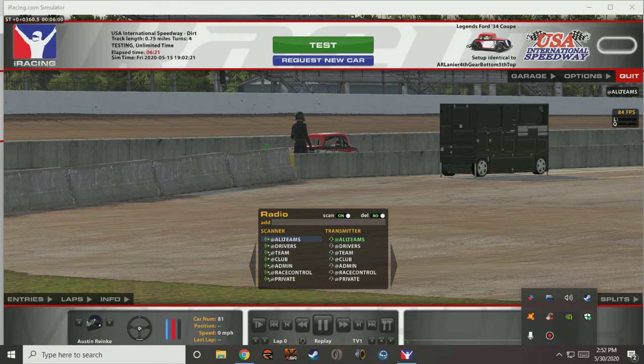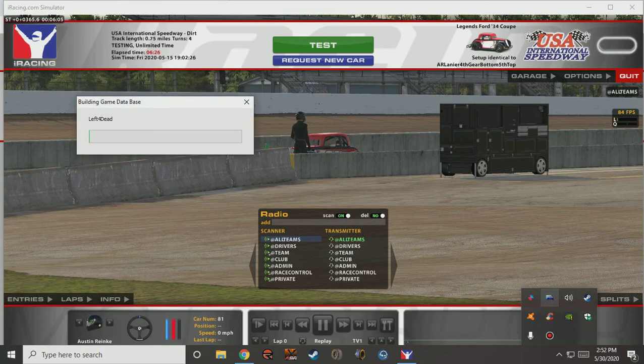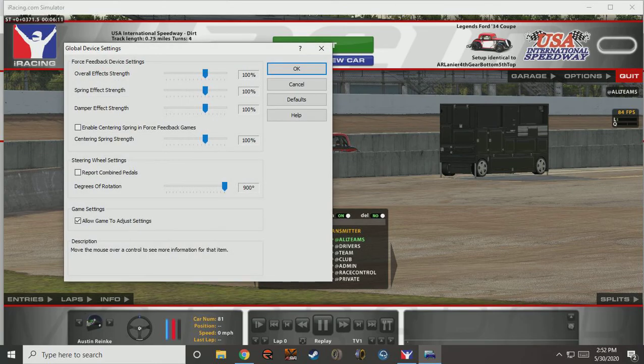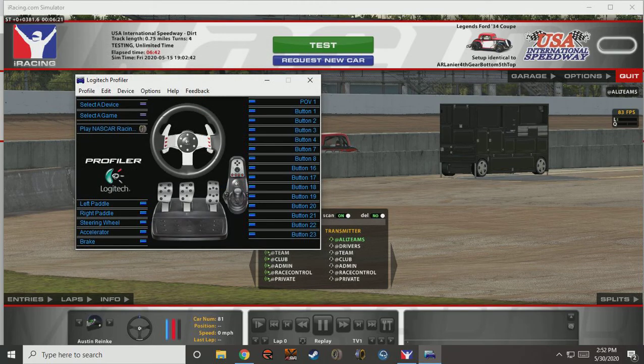First things first, we'll open the Logitech Profiler. We'll then click Options and Global Device Settings. Click Defaults and then drag the Degrees of Rotation slider to 900 degrees. Press OK and we are finished with the Logitech Profiler. Exit out.